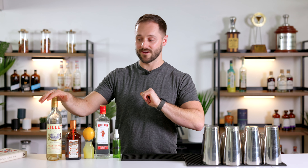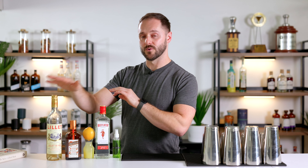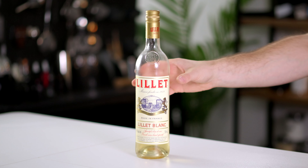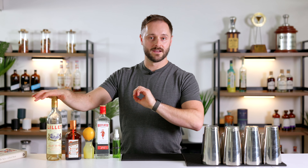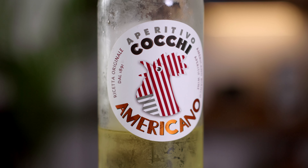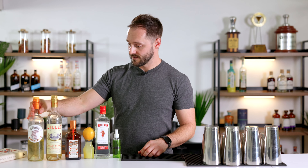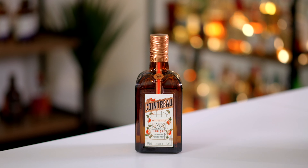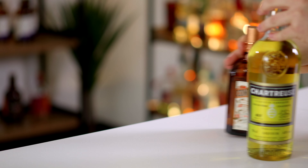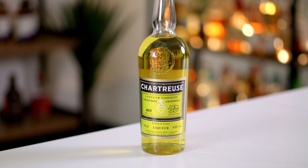I wasn't alive in the 80s — if you were, let me know. We're going to try it with Lillet Blanc but also with an alternative which is touted as the best modern interpretation of Kina Lillet, which is going to be Cocchi Americano. Kina Lillet was meant to be quite high in quinine and quite bittersweet, whereas Lillet Blanc is much lighter, less intense, and a little more floral. Cocchi Americano is meant to be closer to Kina Lillet. We're also going to look at a modern interpretation that switches out Cointreau, switches in yellow chartreuse, and carries on with the same formula.